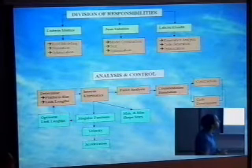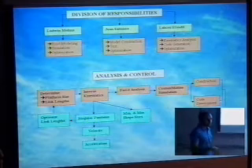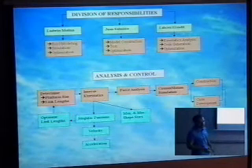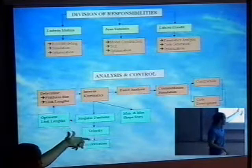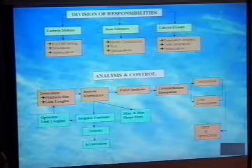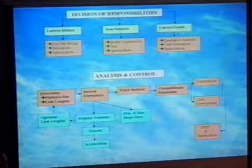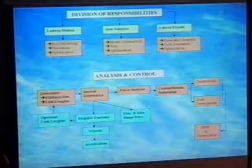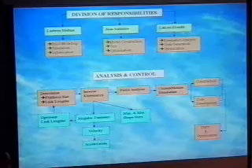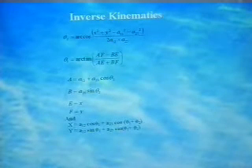This is the methodology we followed. We first determined the size and randomly picked the link lengths we wanted. Then we conducted the inverse kinematics to see whether we'd encounter any singular positions, and did other calculations like velocity and acceleration. Based on that, we defined the limits of what the arm can draw. After making sure the theoretical results made sense, we ran Cosmos Motion to simulate the robot and check for singular positions again. The final phase was the construction of our model. This slide shows the equations used during the inverse kinematics.